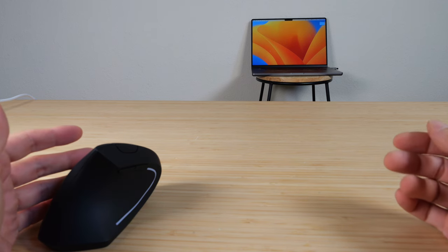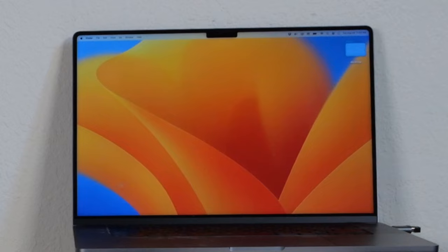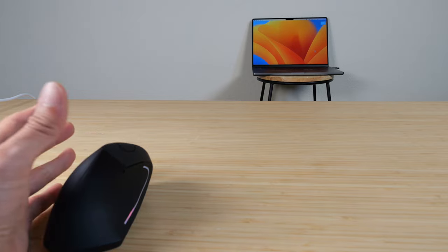The laptop is about 2 meters away, and the mouse can track up to 10 meters. If I try to move the mouse, it is tracking just fine. I tried it across the room and there's no problem as well.